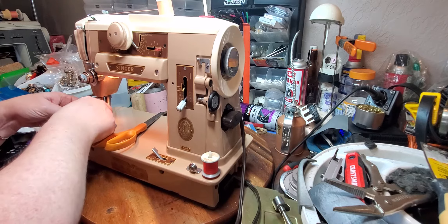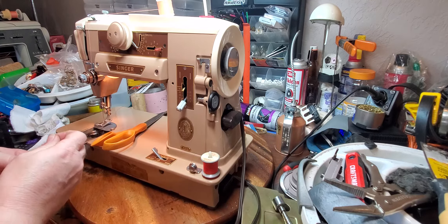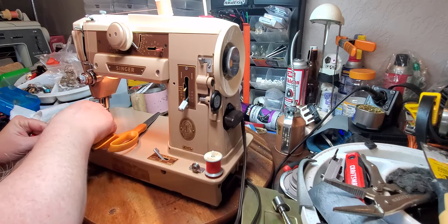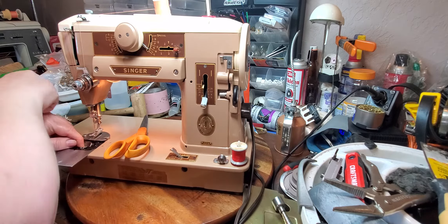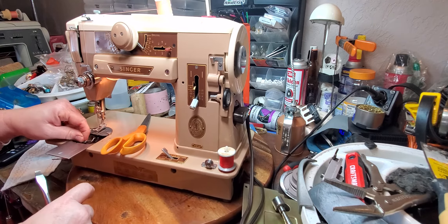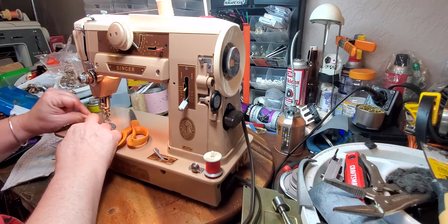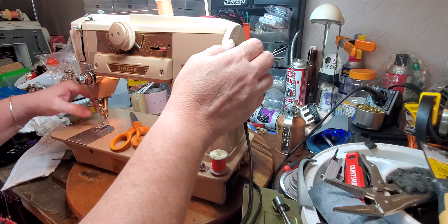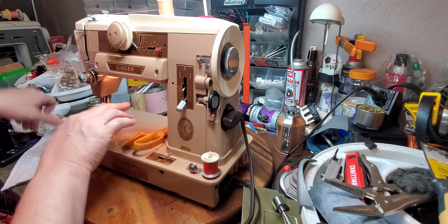So these bobbin cases, once you get used to dealing with them, they are really easy to use — probably easier than the class 15 bobbin cases. You just have to make sure that the bobbin case is sitting inside the race. And then there's a little assembly right here that pops into place and that keeps the bobbin case in place. So we're going to try it again with a little bit tighter tension. We're going to lower the feed dog plate. We're going to bring up the thread. And let's try it again.